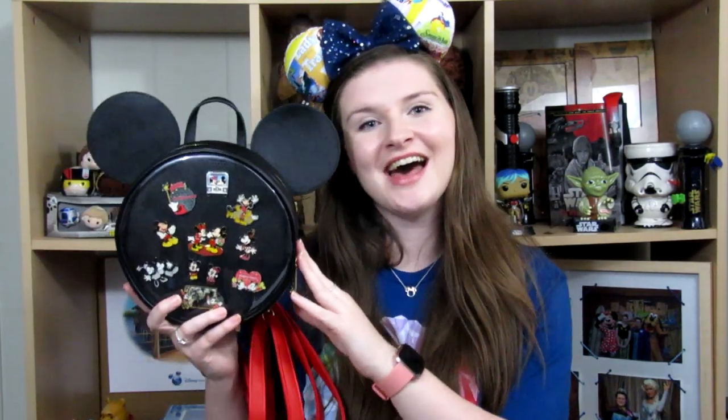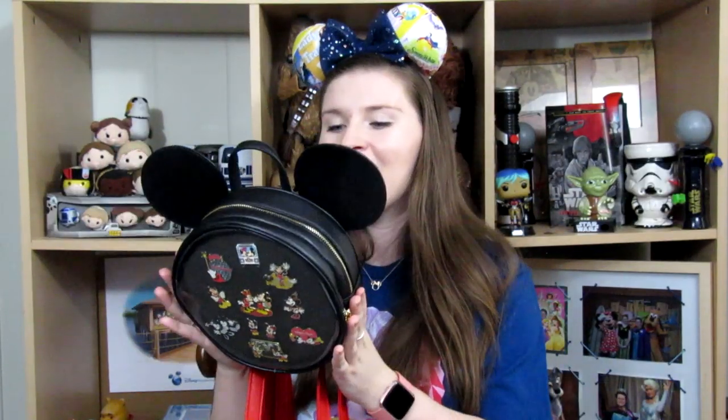I took this bag to the Disney pin trading night last week, so I have taken it for a test drive already. That's why I felt like I could do this review — because I have carried it. I'm going to give you my thoughts on how well it worked. Also, if you purchased this bag at the time of this video going up, Box Lunch is having a 20% off sale on their site, so you can actually get this bag for $39.92 instead of $49.90. So let's get into the details of the bag.